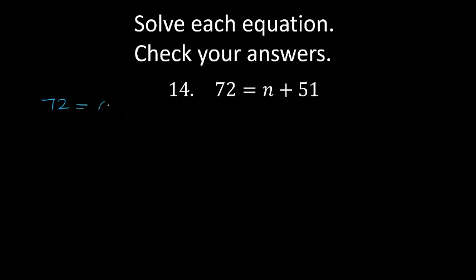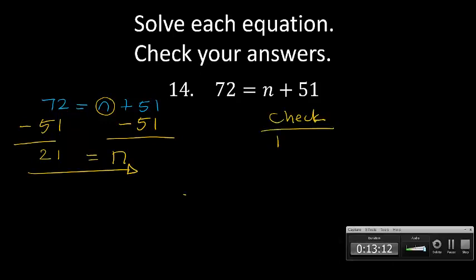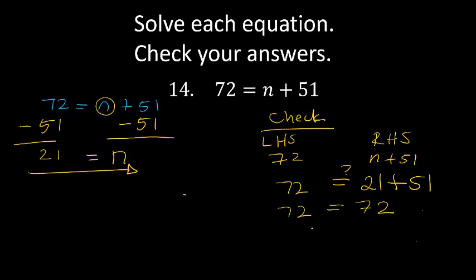72 is equal to N plus 51. We want to subtract 51 because we want to get N alone, so we take away the 51 on both sides. On the left hand side we have 72 minus 51: 2 minus 1 is 1, 7 minus 5 is 2, so N equals 21. Let's check: on the left hand side we have 72, on the right hand side N plus 51. If N's value is 21, then 21 plus 51: 1 plus 1 is 2, 5 plus 2 is 7 — that is equal to 72. My answer is correct.